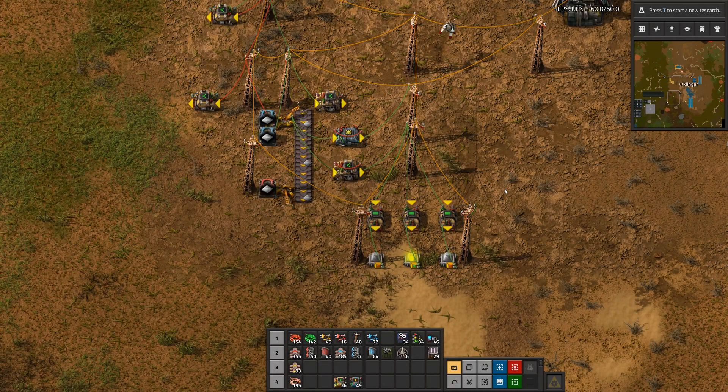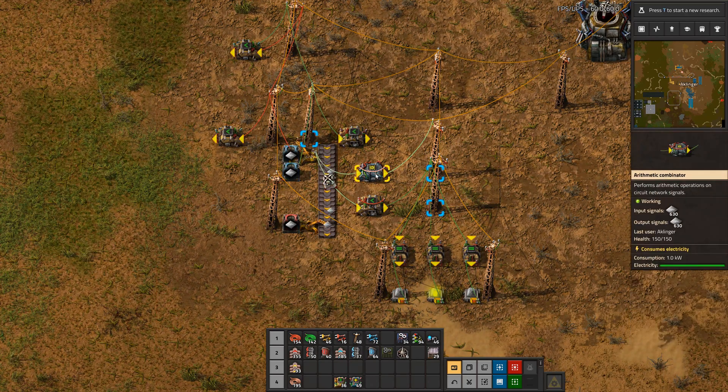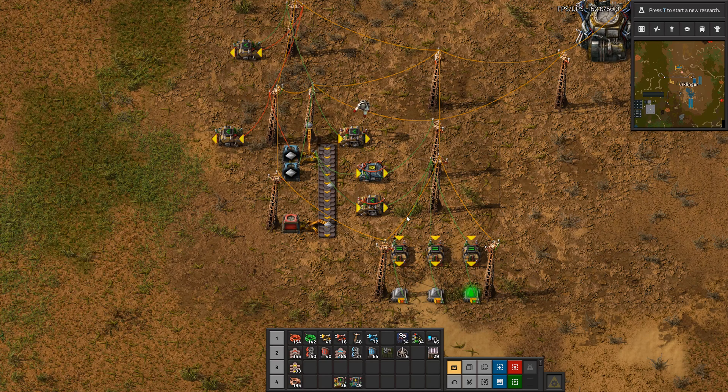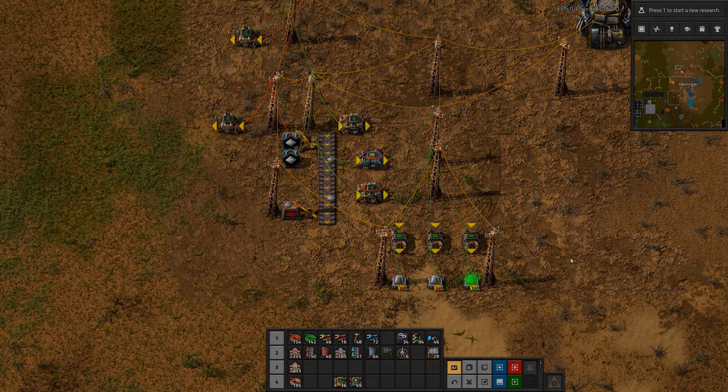Today we look into the basics of how these circuit networks work, then we also look into how a counter could work. This is a very simple one, and then also another one which can reset. So you get to iterate between for example zero and two to make a lightning show.